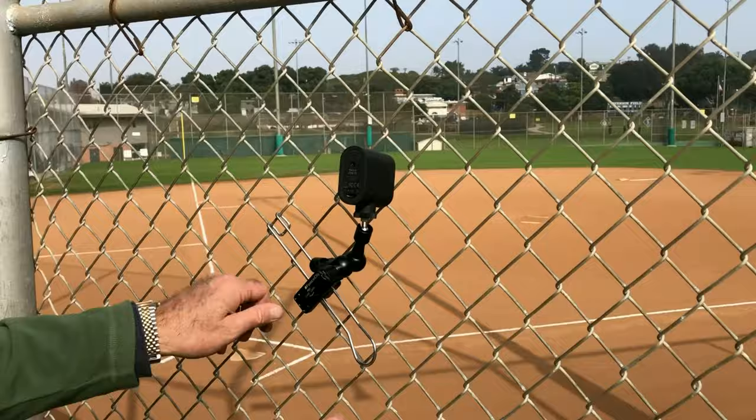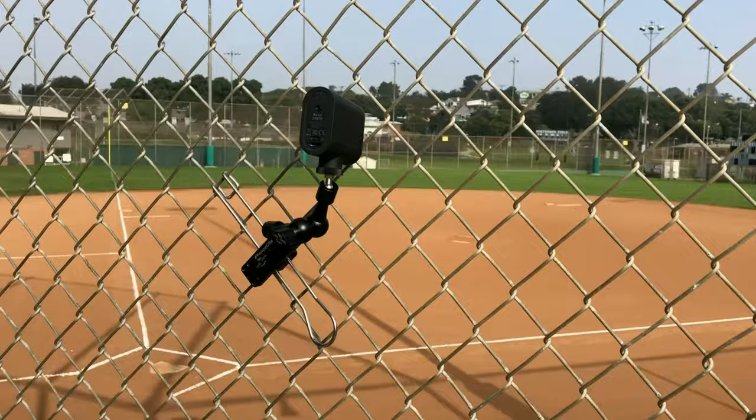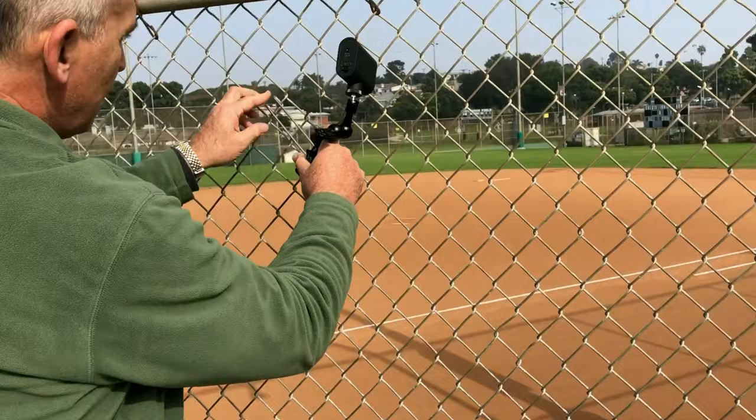That's five seconds on and off the fence. When you move to a different field, you take it off the fence, put it in the stuff sack, go to that field, and put it on that fence.